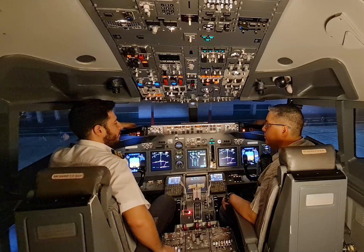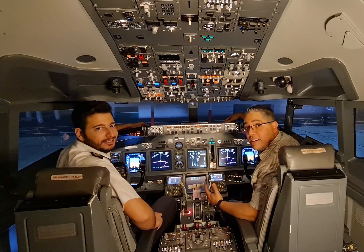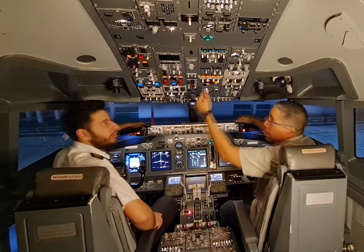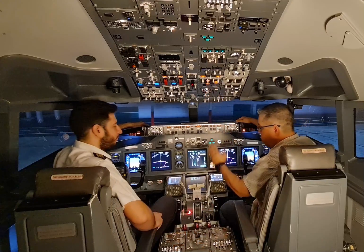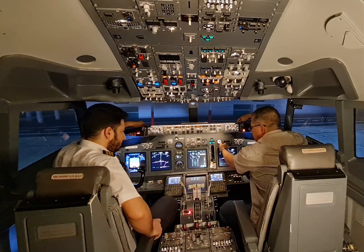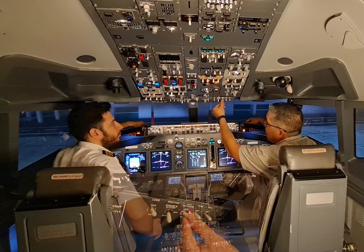Cockpit to ground, confirm all your pre-flight checks are completed and we are clear to pressurize the hydraulics. All checks completed, clear to pressurize. Now that we got the clearance to pressurize hydraulics, we'll do the flow and start with the fuel pumps. We'll set the fuel pumps on and make sure the lights are extinguished. Electric hydraulic pumps coming on, lights extinguished and we check the pressure is good — 3000 PSI, brake pressure 3000 PSI. Anti-collision light is coming on.